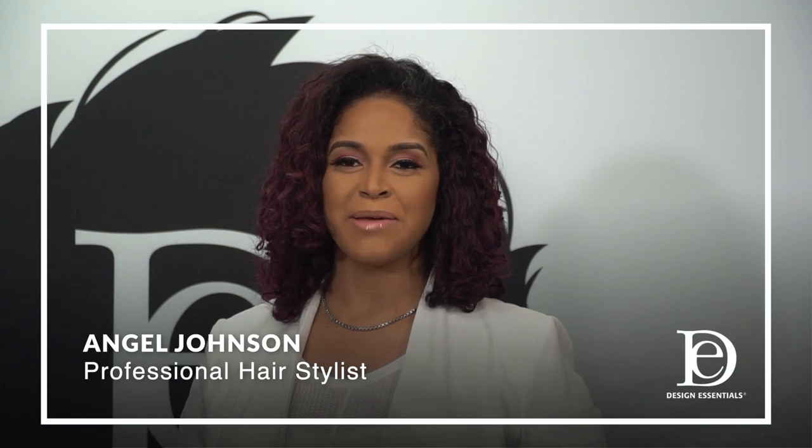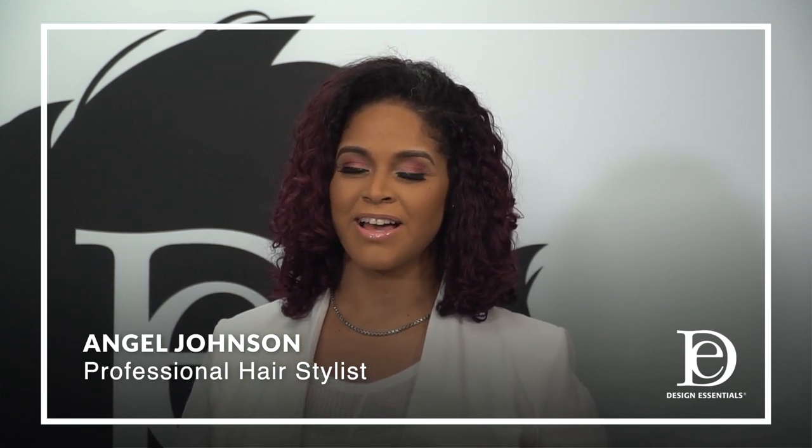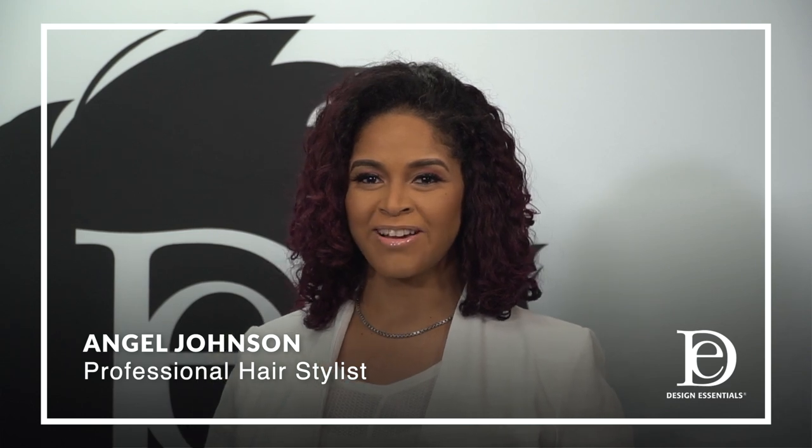Hi, I'm Angel Johnson, and I'm here today to show you how to use the Design Essentials Almond and Avocado Collection on Type 4 hair.